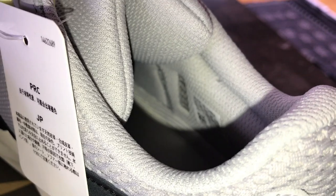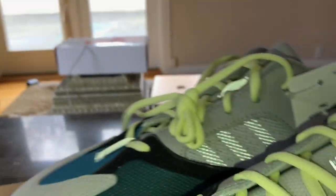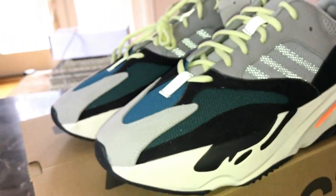I forgot to mention — the only Yeezy branding on this shoe is on the inside. It's right here next to the size tag, it just says Yeezy. It's more visible on one side but still pretty subtle. That is literally the only Yeezy branding on the entire shoe.